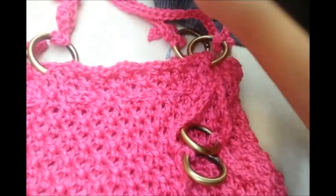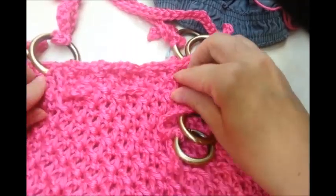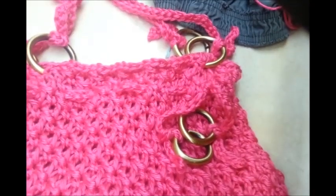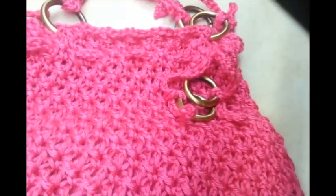Feel free to do your handles any way you want. If you do make the bag I'd really like to see it — you can post a picture on the Bag of Day Crochet Facebook page; I'll put a link below in the description box. Don't forget to like and subscribe to my channel, and until next time, have a good day!